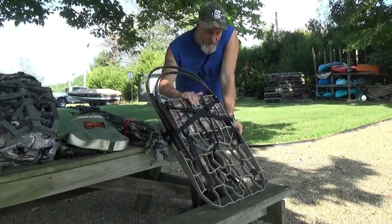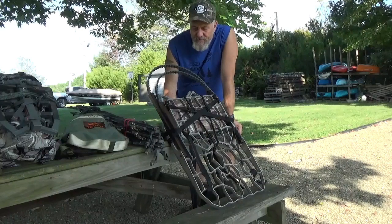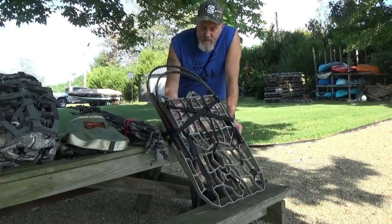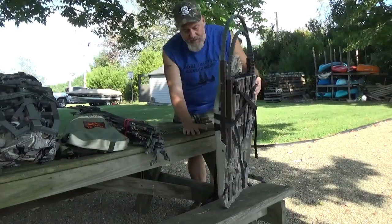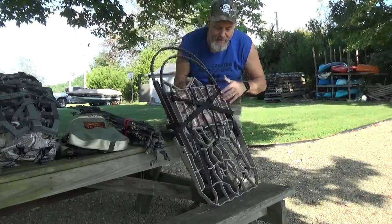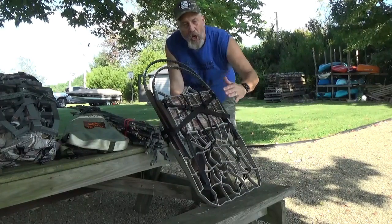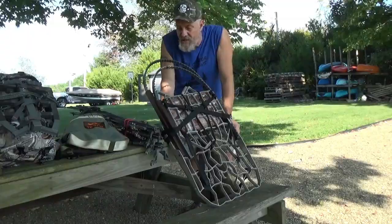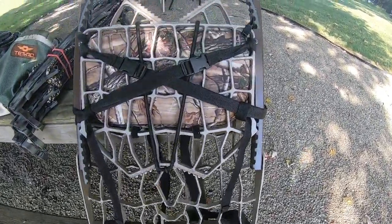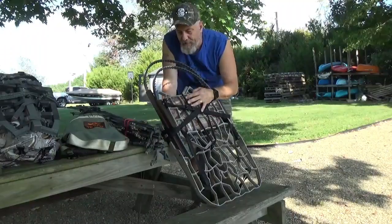We'll start here with this climber. It is made by Lone Wolf — I believe it's called the Hand Climber Assault 2. It packs down very narrow, which I like. I have the back straps here and I can strap my pack to the back side of this, and it's still a lot more compact than a lot of those summits that everybody raves about. This is one that I will use from time to time, especially if there's a nice tree that I know I can get up in.